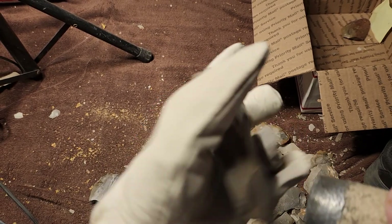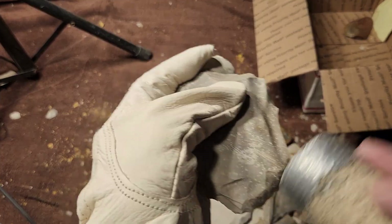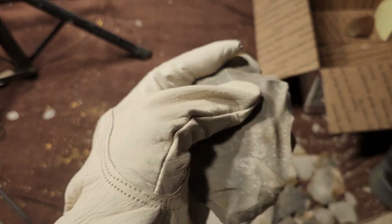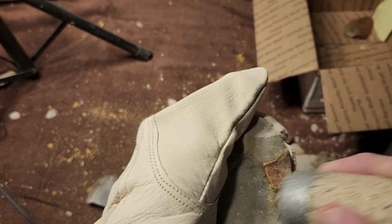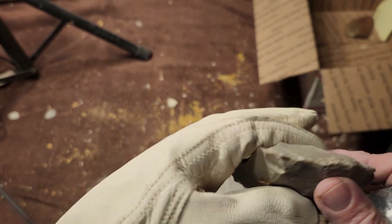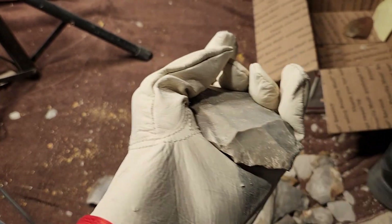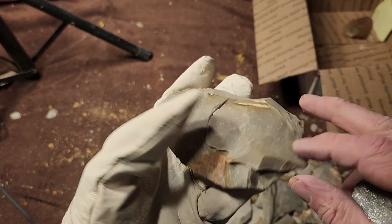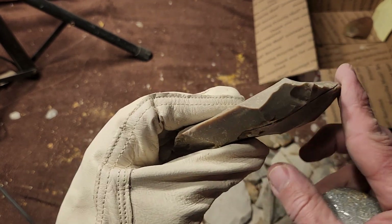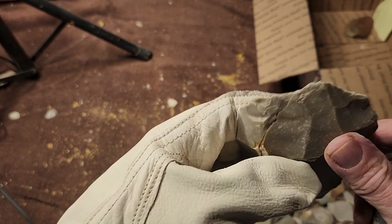Whereas this generic gray stuff doesn't look that pretty but it naps well. It's more consistent than the other one — more consistent than the pretty stuff. And that's what you need if you want to do nice flake patterns: you need consistency and flexibility to take flakes off with a small impact area.